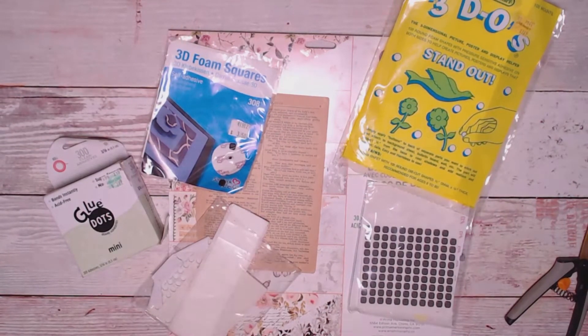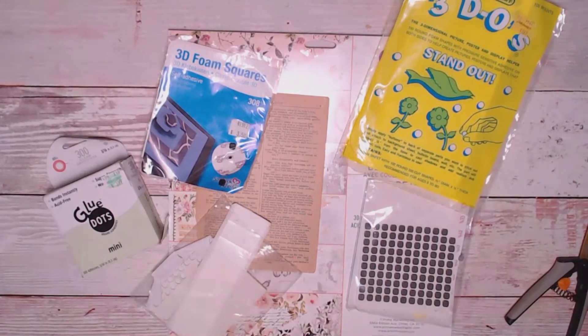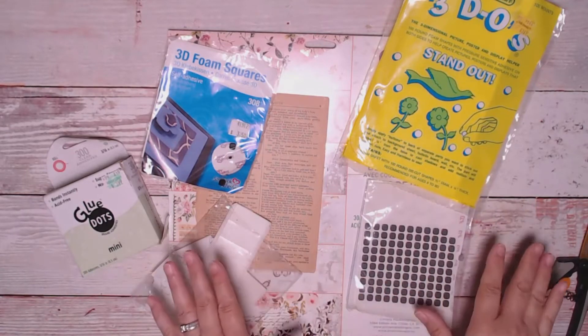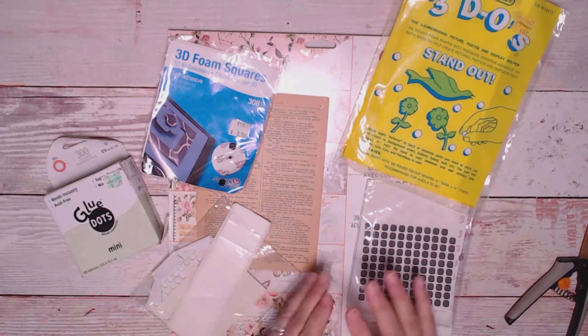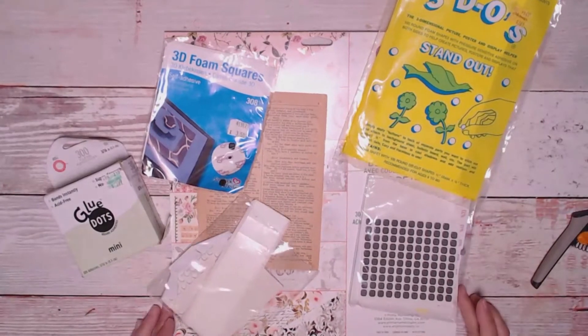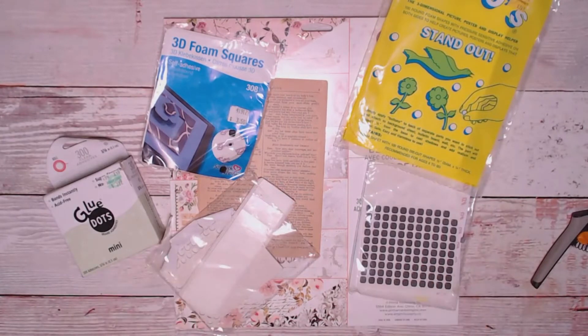Hi everybody, Cindy the Scrapologist here. Thanks for coming back to my channel. I'm playing with pop dots today and I thought I'd show you one of the techniques that I really enjoy. Now if you don't like fussy cutting, you're not going to like this project — I'll tell you that right from the beginning. I love fussy cutting and I do this quite often in my books, scrapbooks, mini albums, and junk journals. It's a great project for crafting in front of the TV, or sitting on the porch listening to the birds with a glass of wine. It's just relaxing.